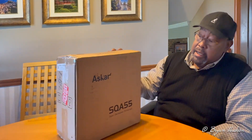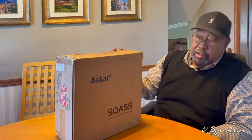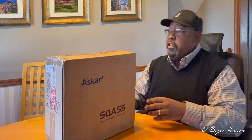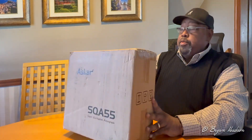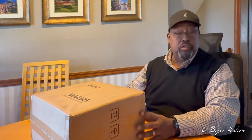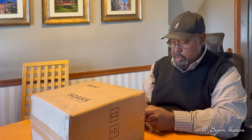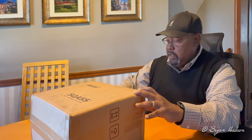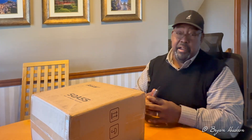All right, got a package arrived today from Agena Astro, and this is the Askar SQA55 telescope — an astrograph quality telescope. This unboxing, let's see what we got here.